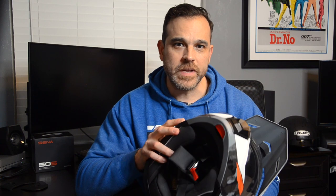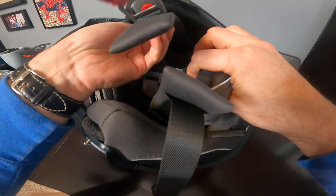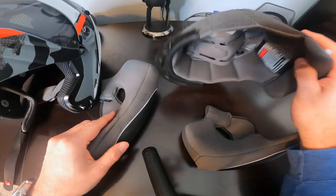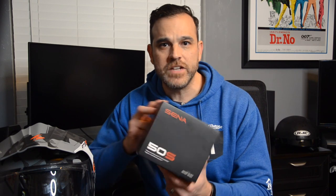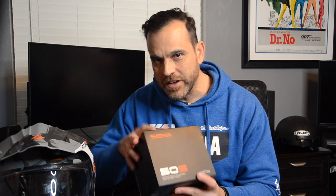Finish that off with Scorpion's proprietary Quick Wick 2 comfort liner, that's supposed to keep you cool in warm weather and warm in cool weather. However, in my experience, the fabric seems to keep me warmer than other helmets I've worn. The liner is easily removable and washable. Underneath you'll find speaker pockets so you can install your favorite communication device like Sena's 50S system with mesh intercom and Harman Kardon sound — I'm super excited to have gotten this and can't wait to install it. Maybe another video.